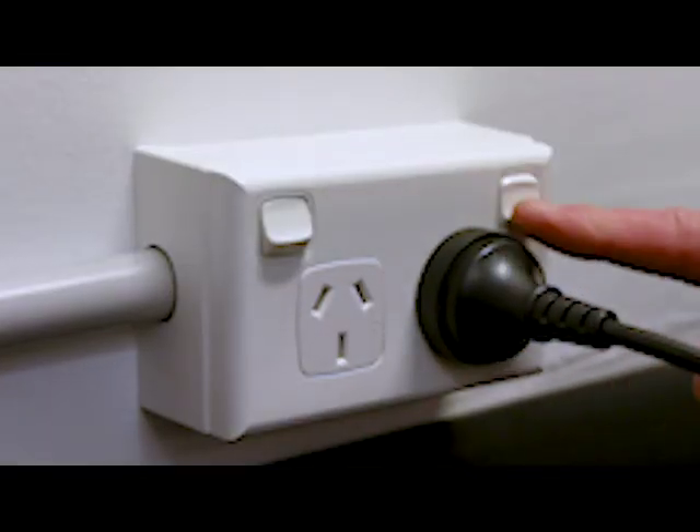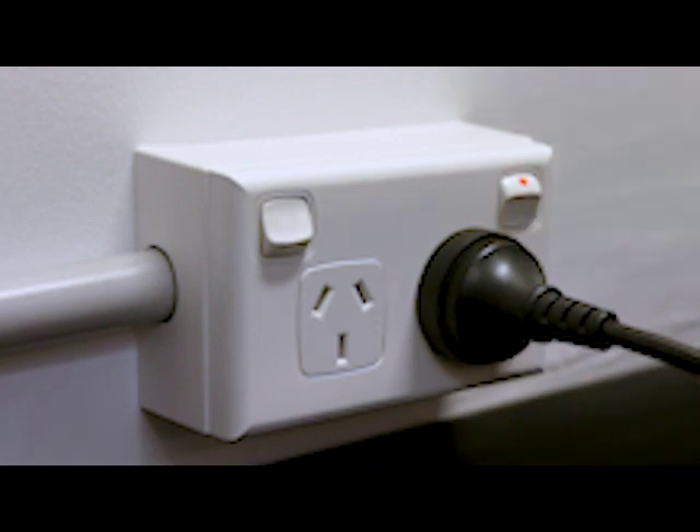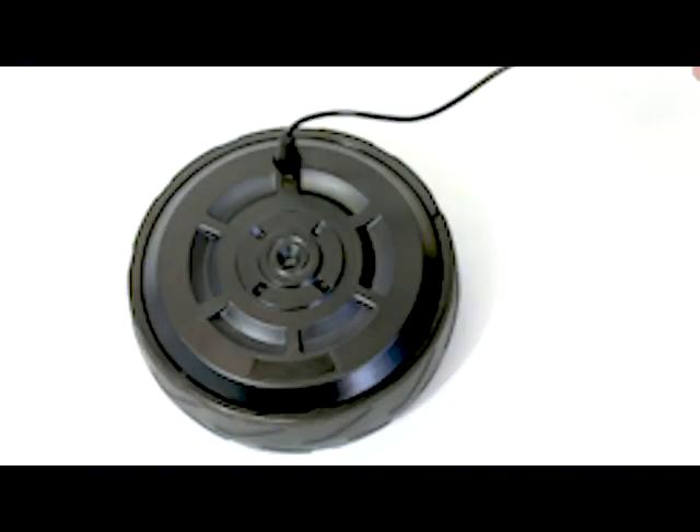You may now connect the charging unit to a power point and begin charging. You'll notice an LED light just below the wheel's charging point that should appear red when charging begins. Once your wheels are fully charged, the light will then turn green.